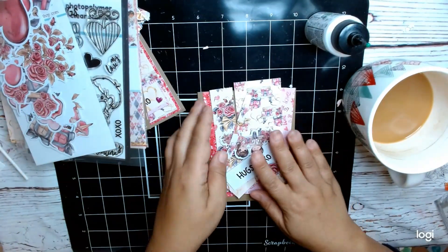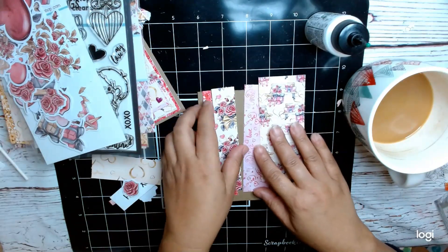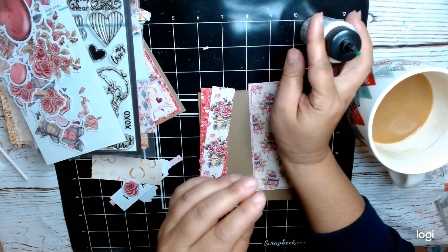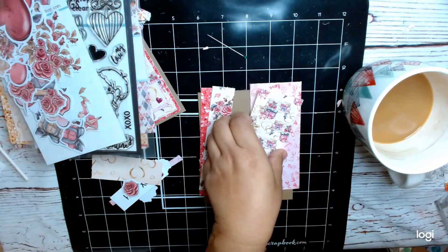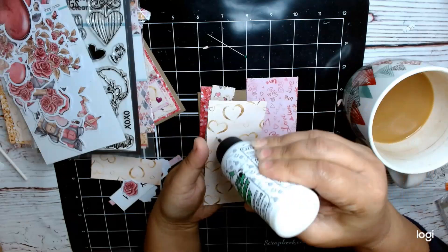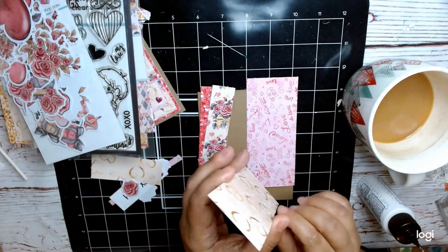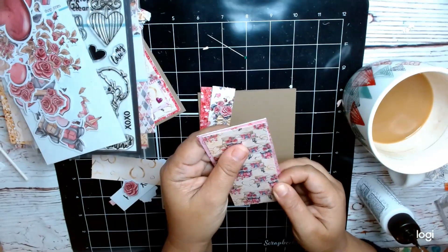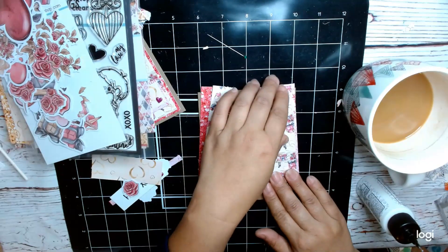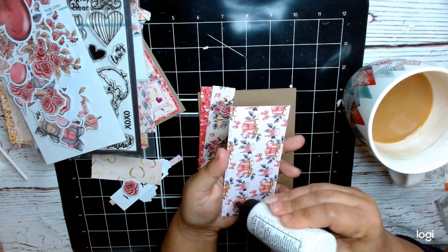Today I'm going to be doing a sheet load of cards. I believe this is the layout from December 2023. If you go to Call Me Crafty Al's YouTube channel, she has a bunch of sketches that you can download and use for free, and she also gives you examples on how to use them. I don't have measurements handy — I had gotten them from her YouTube channel. Again, it's Call Me Crafty Al, and I believe this is the December 2023 sheet load of cards sketch.